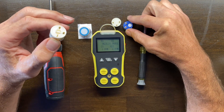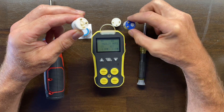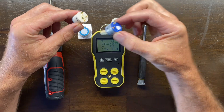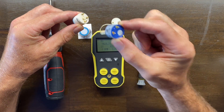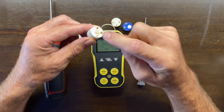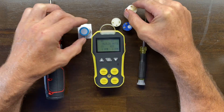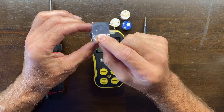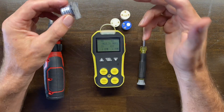Now if you do purchase a sensor and you plan to replace it yourself, it can come in an unpackaged format like this, it can come unpackaged with a spring connector, or it can come in a hermetically sealed package. Depending on the sensor, they come in different formats, so do not let that confuse you.